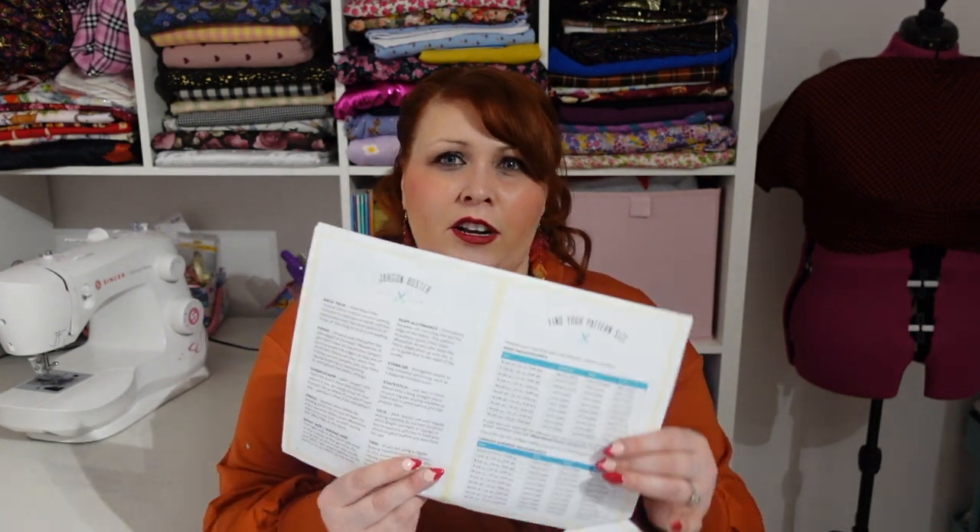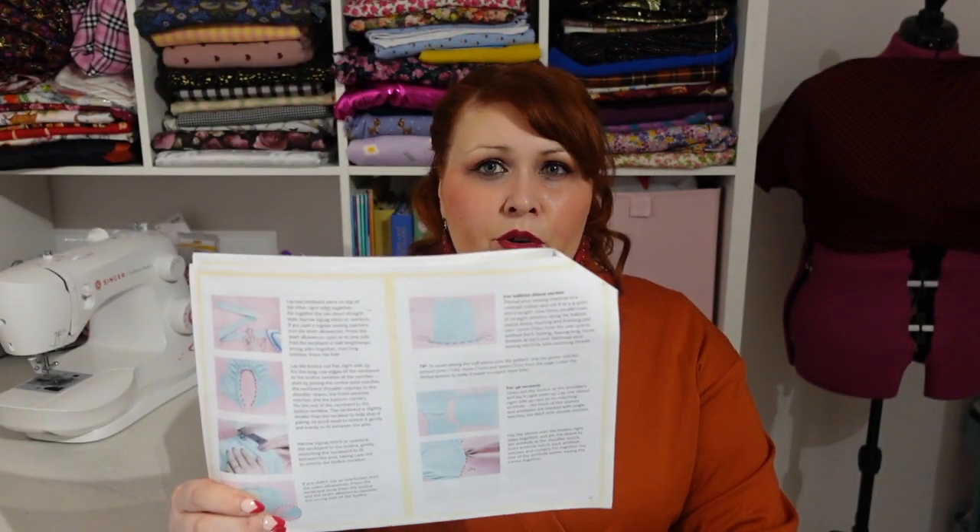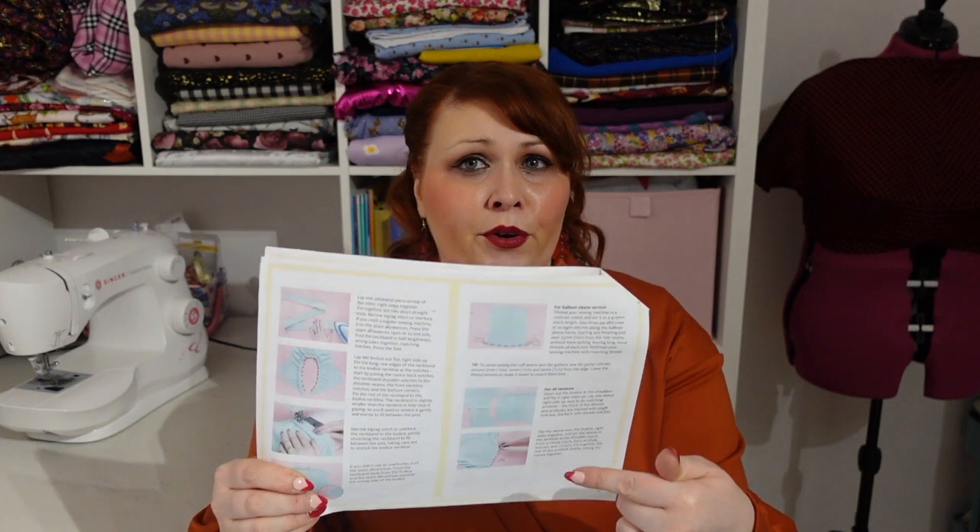In terms of the actual sewing, this is so straightforward. It says 'confident beginners,' but if you've never sewn with stretch before, there's nothing here you should be scared of. The instructions, as is usual for Tilly and the Buttons patterns, are foolproof — not only are they super descriptive, they're not like some patterns that just say 'attach this to this.' It tells you exactly what to do. Look at the length of those paragraphs for each instruction — you can't go wrong. You also have a cutting layout accounted for and a little jargon buster glossary.